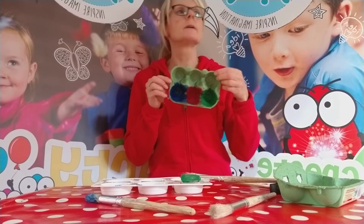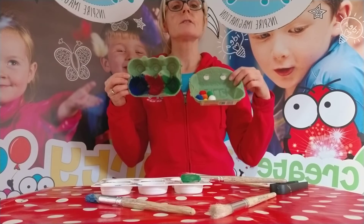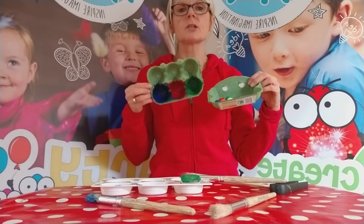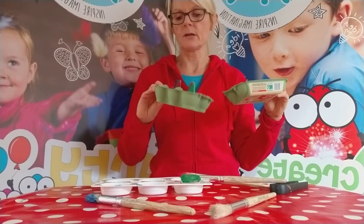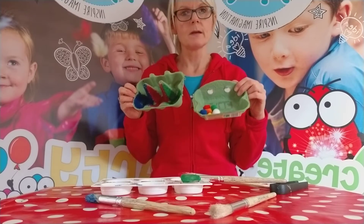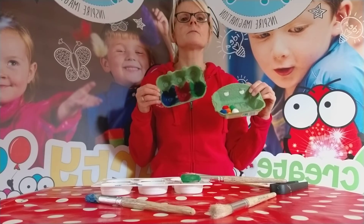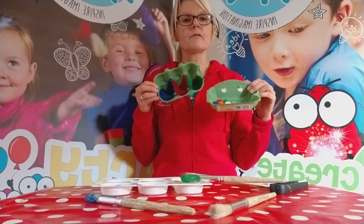We're going to end up with something that looks like this. So I have some pom-poms here — you can see the pom-poms are matching the colors of my egg carton. I've got blue, red, green, and here I have six pom-poms: blue, red, green, yellow, orange, and white.